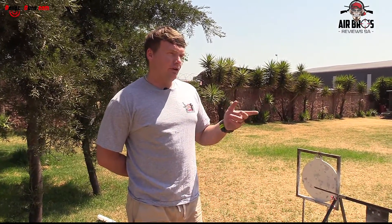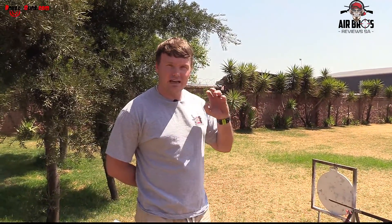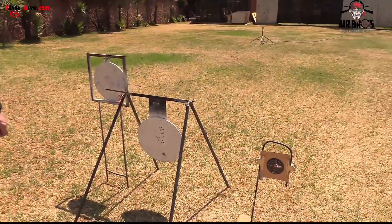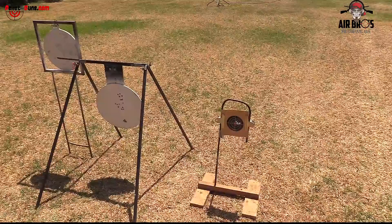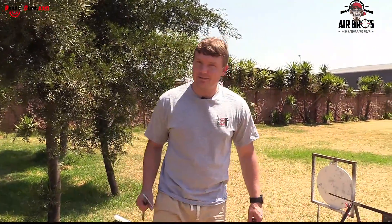Generally, when you start shooting with these guns, your accuracy gets better as the barrel is lapped with the pellet lead and the groups tighten up. That's not bad for a brand new gun shot in South Africa — Milano M1, all the way from Turkey.